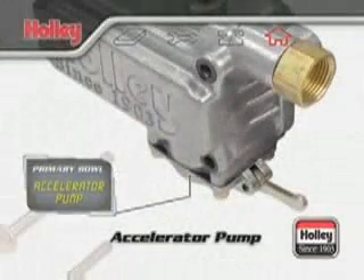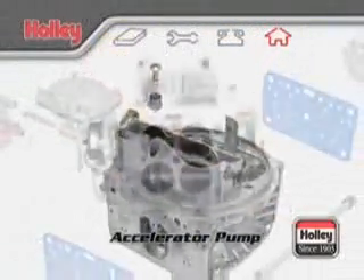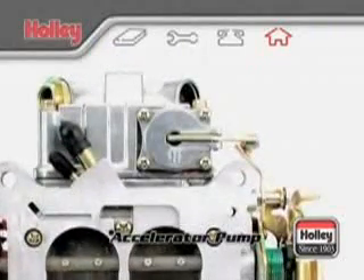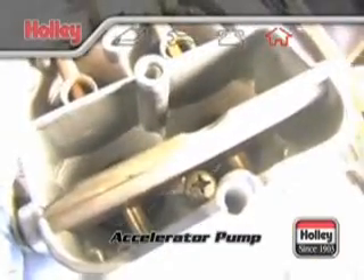The accelerator pump system consists of three main components: the pump diaphragm, the pump cam, and the pump nozzle. This is the carburetor system that is most responsible for having good, crisp, off-idle throttle response. Its purpose is to inject a certain amount of fuel down the throttle bores when the throttle is opened.